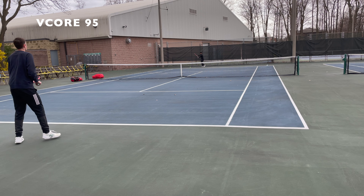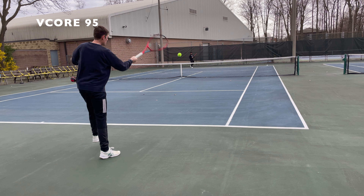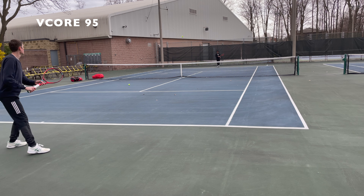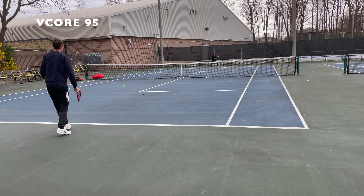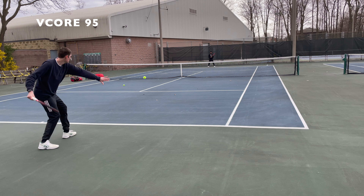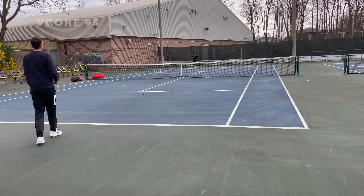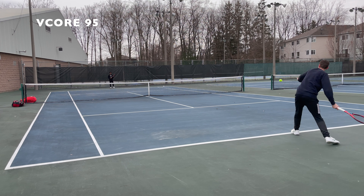Starting off with the V-Core 95, which is the one on the clip right here — this one is super similar to the racket I have. As most of you guys know, I've been using the V-Core 95, the all-red version, for quite a few years now. I absolutely love that racket, so I was really excited to try out the new 2021 version. I was a little skeptical because from the outside it just looks like a new paint job. They look virtually identical in terms of the mold, even with the same aerodynamic cutouts, but one thing they did change is the taper of the racket up near the top.